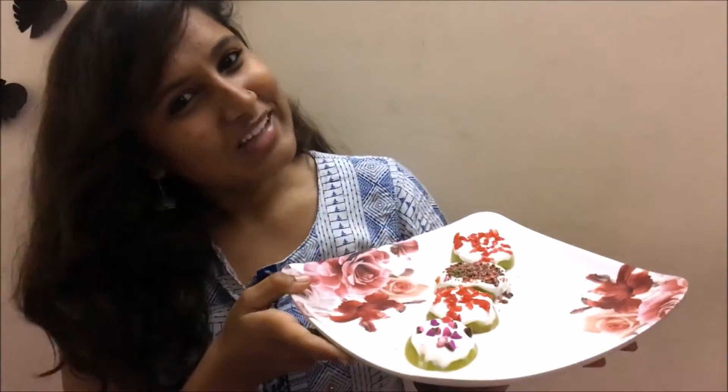Hey guys, welcome back to my channel. Today I'll be doing a video on green apple canopy. Hope you guys like this video, and if you do, just give it a thumbs up. Let me know in the comment section if you're gonna try this recipe — I would love to hear from you. Do follow me on my Instagram account and on my Snapchat.